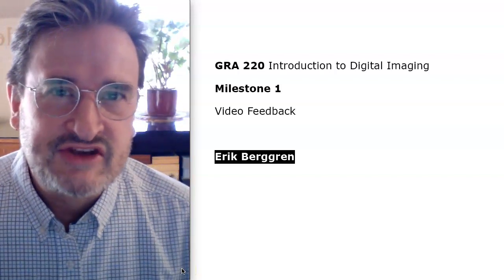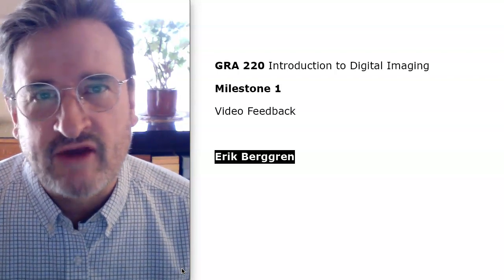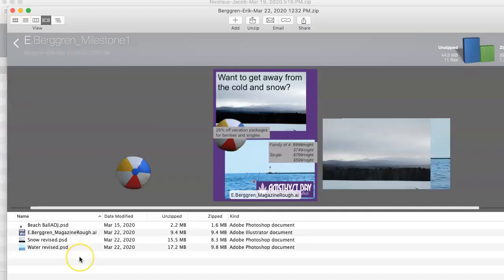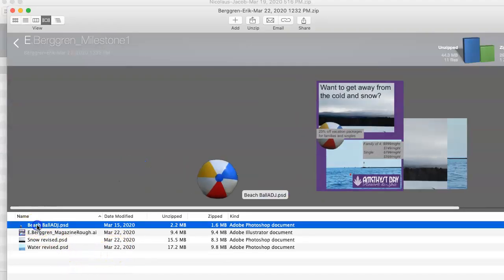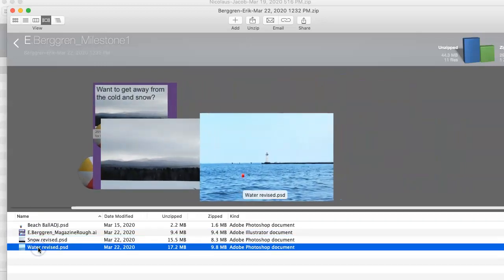Hello Eric. Nice to meet you in cyberspace — this will be some video feedback for you on Milestone 1. This is what I see as your submission and I'm glad you included each of the high-res images.